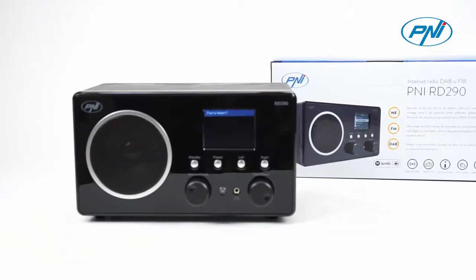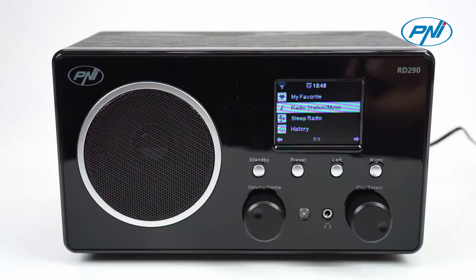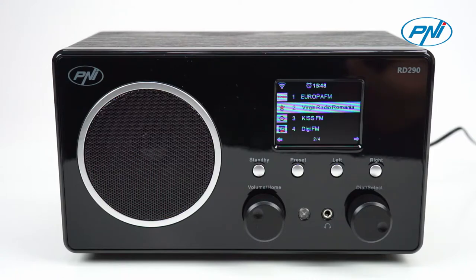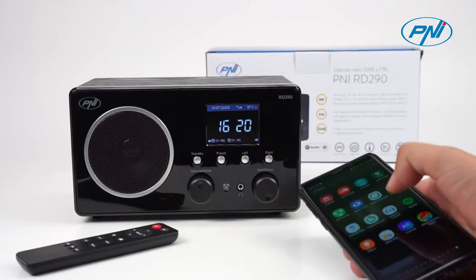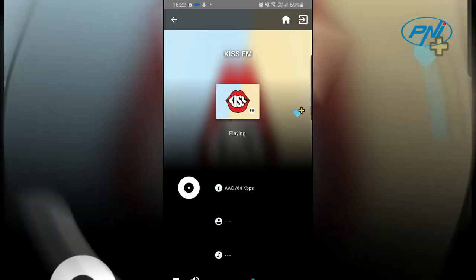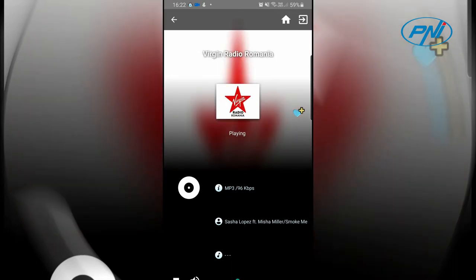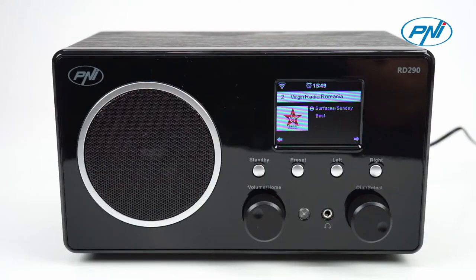Connect the Penny AirD290 digital radio device via Wi-Fi and you will be able to listen to a lot of radio stations from all over the world. With the AirMusic application installed on your phone, you will be able to listen to music directly from your phone, or with the MediaU application installed on your computer you will be able to make your own list of favorite radio stations.